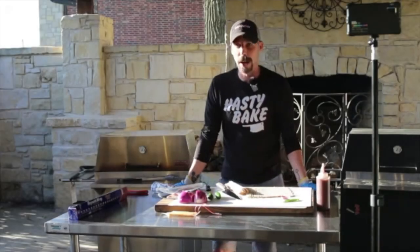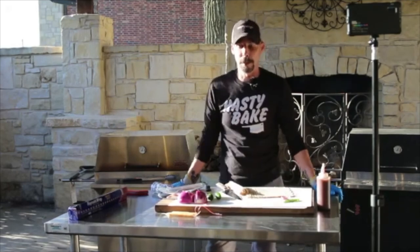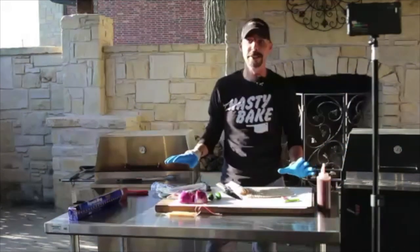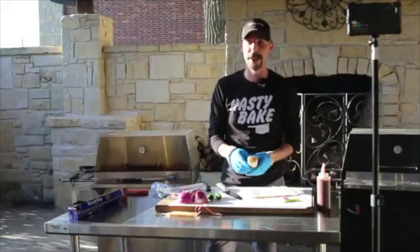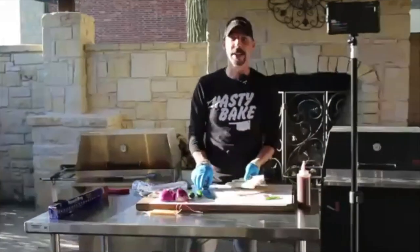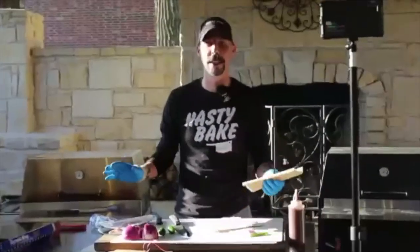Next up we're going to talk about barbecue sushi. It is only sushi in the name and we are actually going to cook it, unlike normal sushi. It's really cool, doesn't take a lot of time, and it's something great you can do.